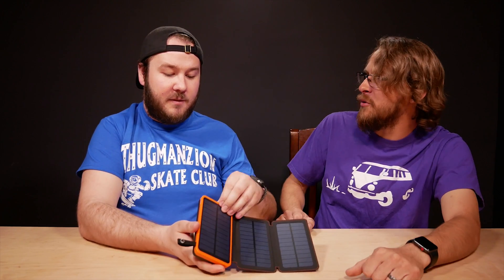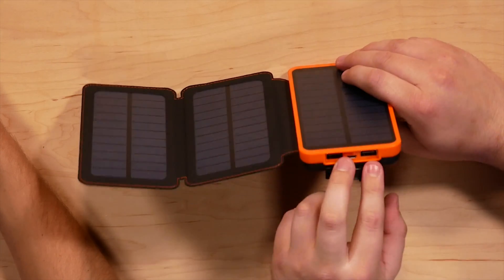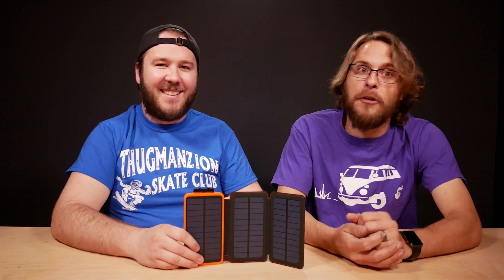It's 24,000 milliamp hours — it's actually about the same size as another one we've used here quite a bit, but you get the three solar panels on top of it. It is a big battery. We do only get two USB outputs.